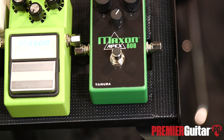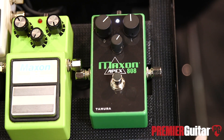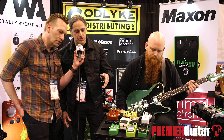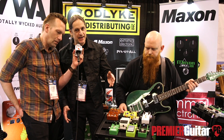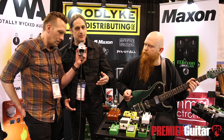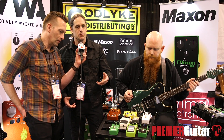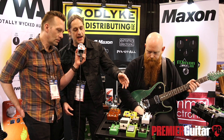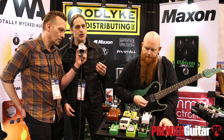Sure, so last year was the 40th anniversary of the release of the original OD-808 and we partnered with engineer Susumu Tamura, who's retired from Maxon now, but really wanted to get involved in doing some custom work. The culmination of that was this new Maxon Apex 808.